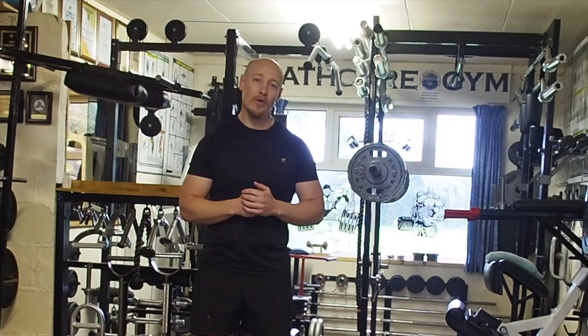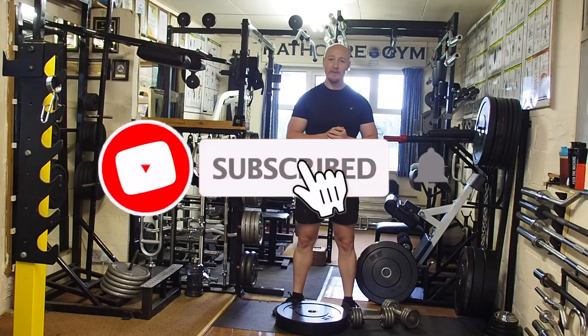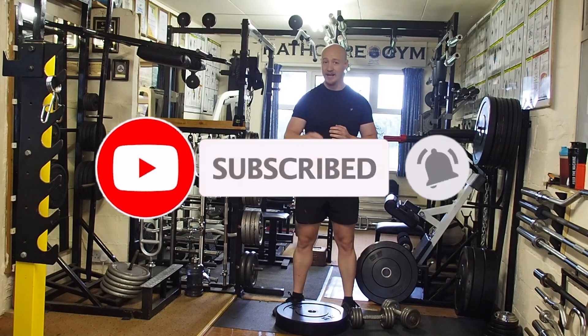Drop a comment down below if there's any other exercise you're unsure of and would like a demonstration on, and I'll try to get a video up for you soon. I really hope you found this video helpful — please hit that notification bell, subscribe, and I'll see you in the next video.